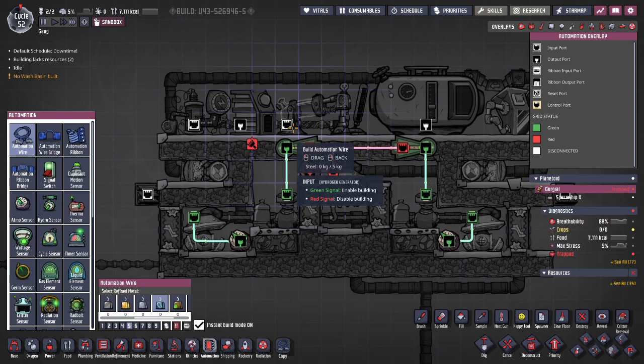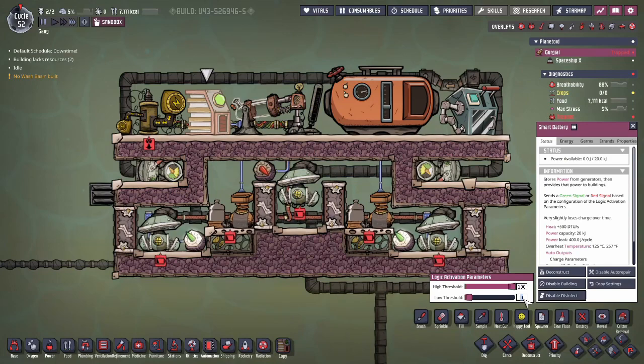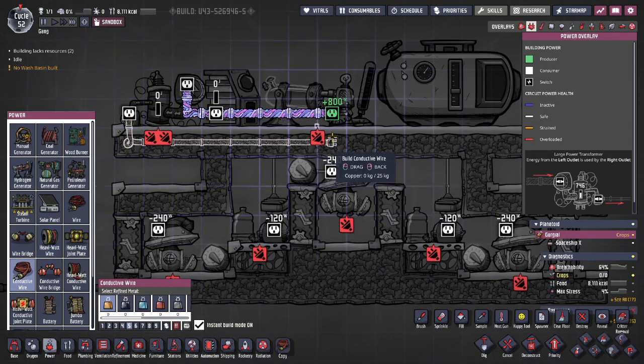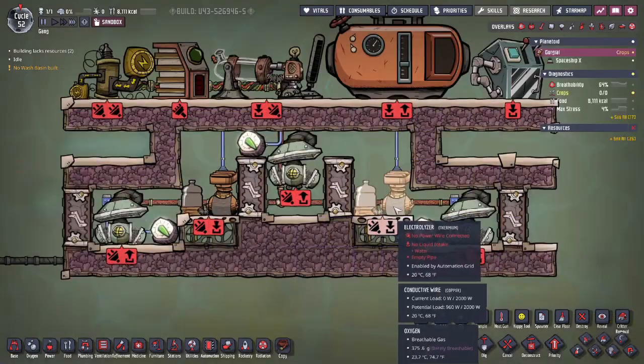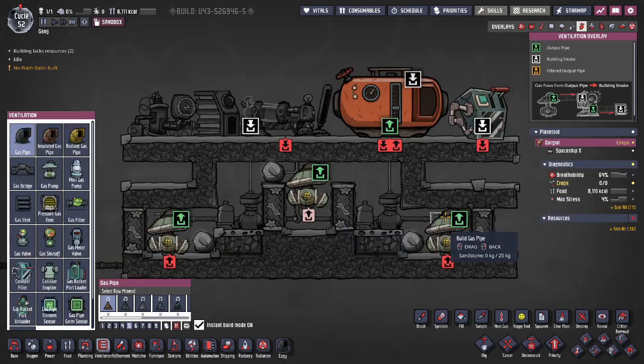Finally, connect an automation wire from the smart battery to the hydrogen generator, and set the threshold of the smart battery to 5. I always recommend conductive wires for all builds to allow you to expand on them later. Connect the high-watt side of the transformer to the battery and the hydrogen generator if using heavy-watt wires. Then connect the water supply to the electrolyzers, and finally the ventilation.